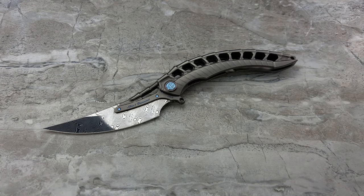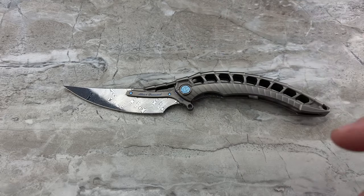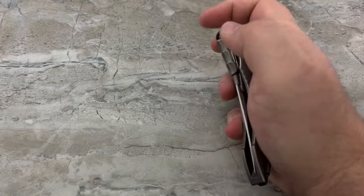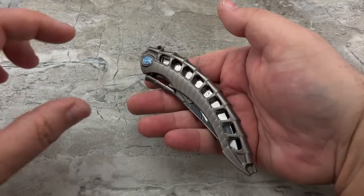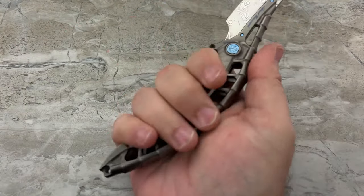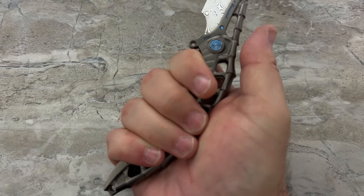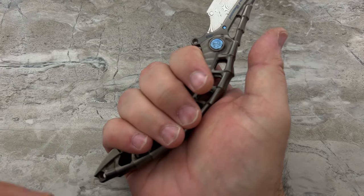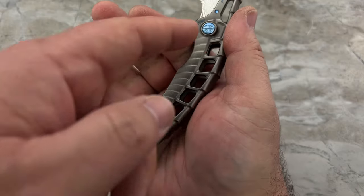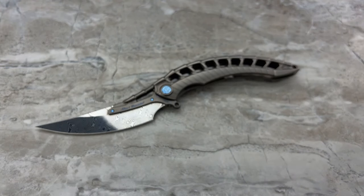I like Persian-style knives or trailing point knives as this blade is, for two reasons. One, I love the very aggressive, upswept look of the blade. And I love the fact that the whole knife is curved, so it feels really nice in the hand. Your thumb is able to drop lower than across the middle of the palm, following the natural shape of the hand.